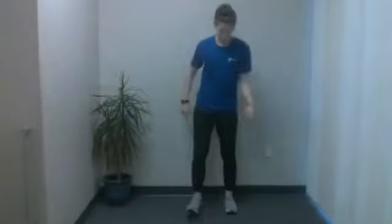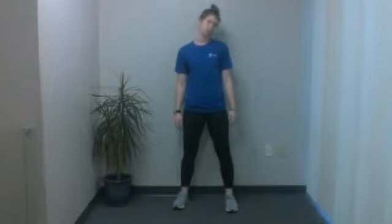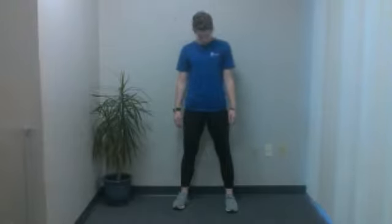Go ahead and start with some neck rolls. Get nice and loose, nice and relaxed. You're going to bring this neck around in nice gentle circles. We'll go all one way to start, and then after a little bit I'll give you a cue and we'll switch directions. We're going to do two more this direction. And final one.